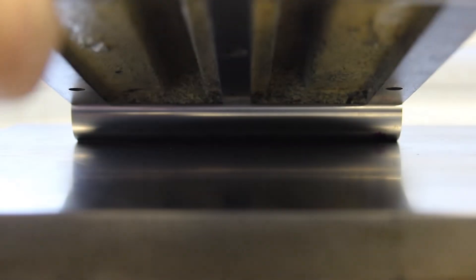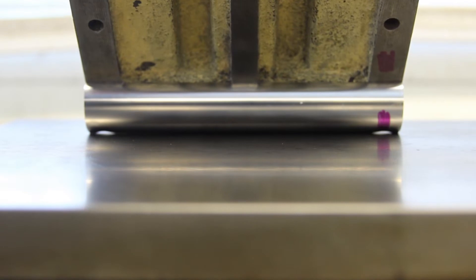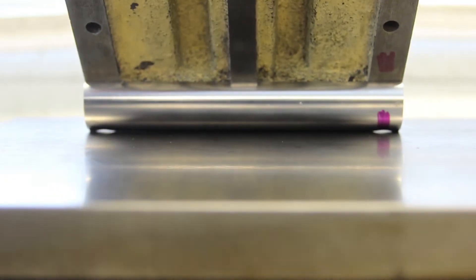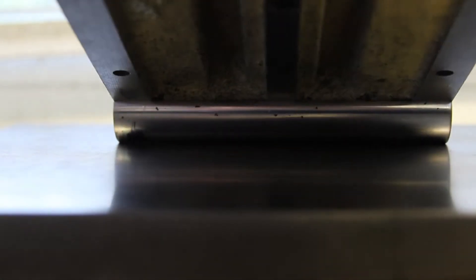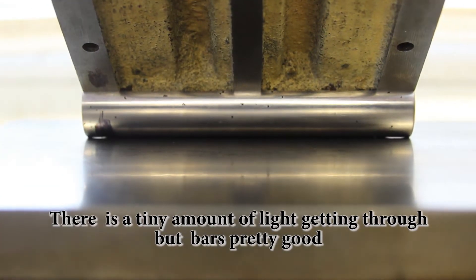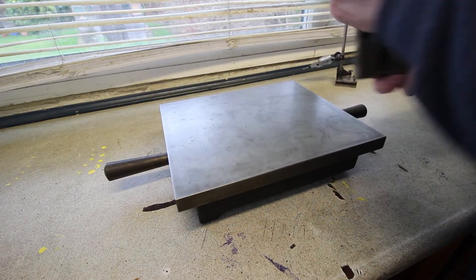This is the next test I thought I'd do. We're looking for light popping underneath that bar and that one looks okay, so that bar isn't bent too badly. Let's just turn it round and have a look at this one.